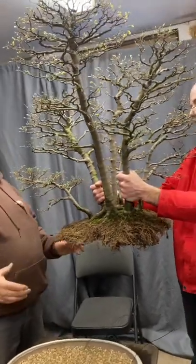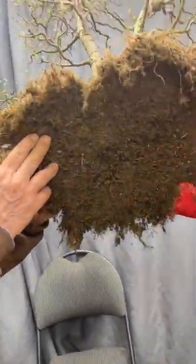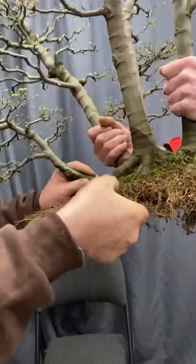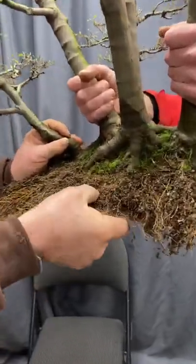It was put together over 30 years ago, and you can see we've gotten the root ball ready to be repotted. All the bottom was raked out and the roots were cut very, very short. The root ball is very, very thin — between half an inch and an inch thick.